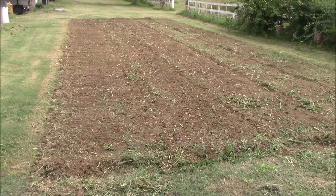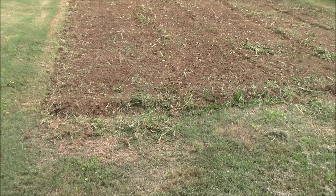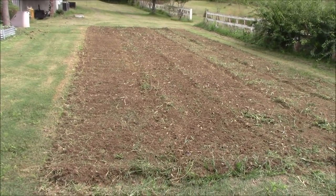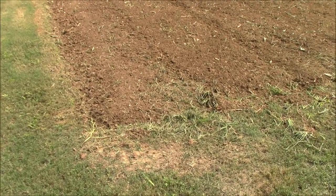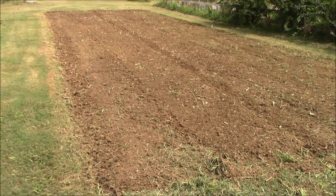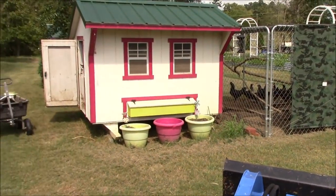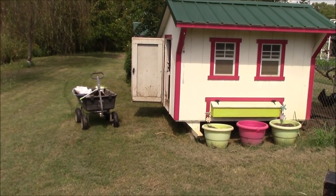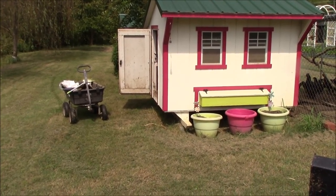We got the second turn on the garden done and hopefully you can see that it does make a big difference to turn it a second time. Let's find Tina — there she is. She's finished the far chicken house and she's working on this one here. We're going to take all the chicken dirt out of these, and we've got one more over there where the Buff Brahmas live.